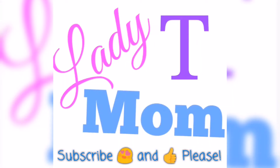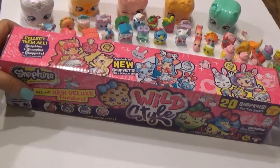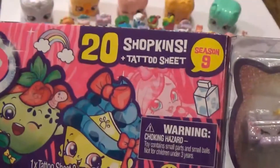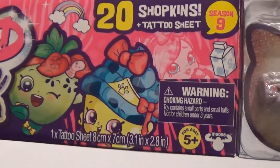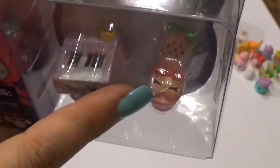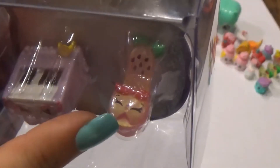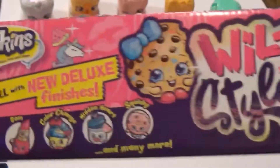Hey guys, this is Lady Mom Tea here, and I got one of these bad boys. This is a 20-pack of Shopkins plus tattoo sheets, Season 9. The reason I picked this one up is because it has two Shopkins that I don't have — the piano and this little guy here. I don't know who they are yet, so let's go ahead and open this up and find out what we got.